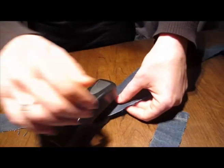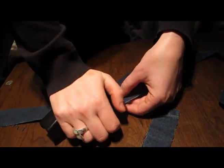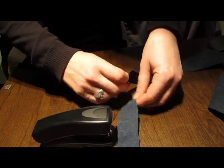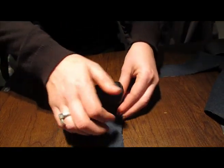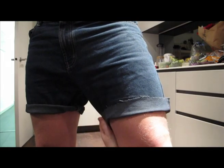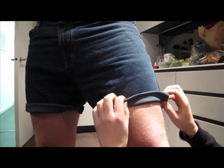Now staple together your strips using a stapler. Now get your model to put on the shorts and roll up the lower cuffs.